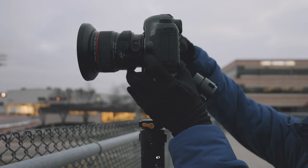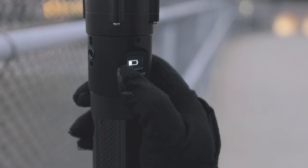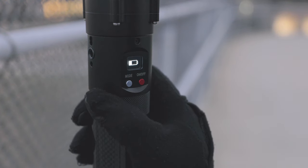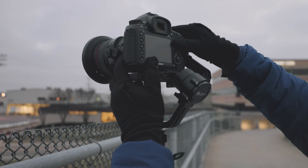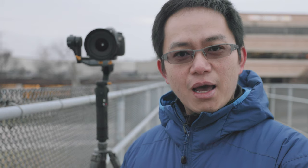The second step is to set the camera at the end point of the timelapse. Switch the gimbal to timelapse mode. Then you have 10 seconds to reposition the camera to the starting point and start the camera. The gimbal will then move through the path from the starting point to the end point by itself.